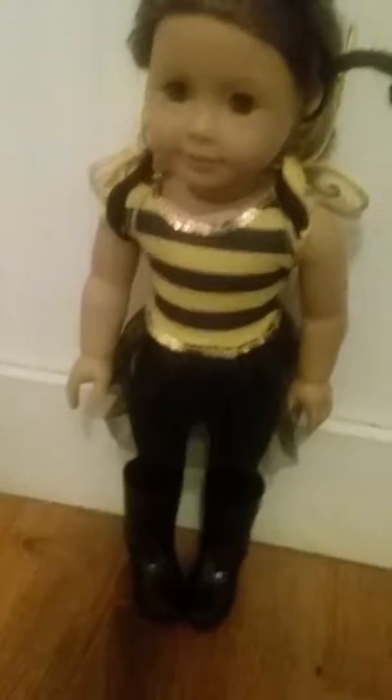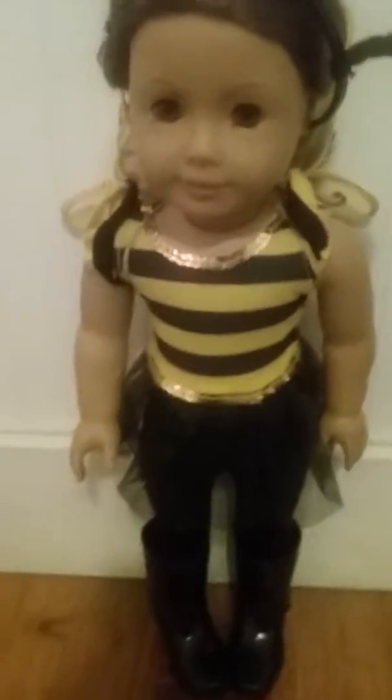I am going to go try it on and we will be right back. Unfortunately it does not come with any shoes, but I am just wearing this one. Overall it is a really cute outfit considering that it is not my brand, but I really like it and I am excited to wear it for Halloween.